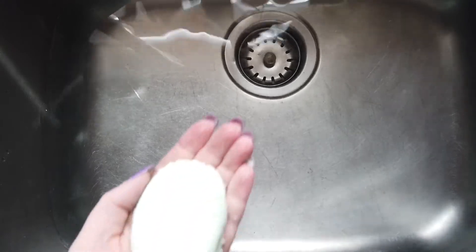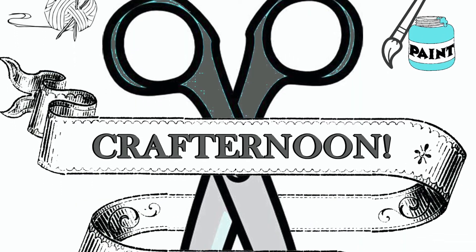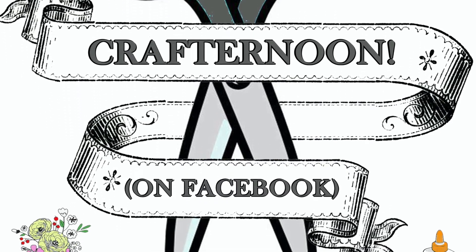Now fill up your tub, drop in your bath bomb, and enjoy a nice relaxing bath. Stay safe and see you next week on IFL's Crafternoon on Facebook.